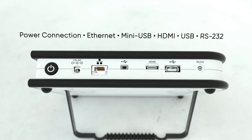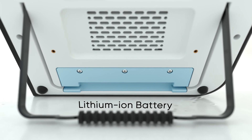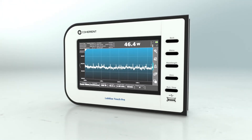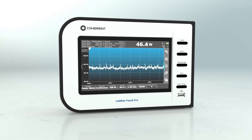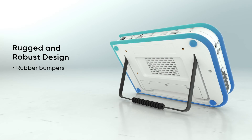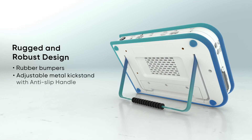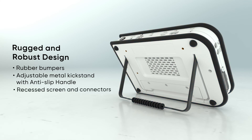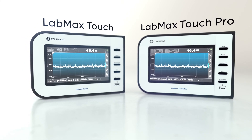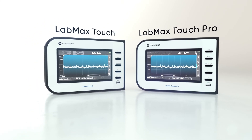LabMax Touch can be connected directly to DC power, or used on the go with the built-in lithium-ion battery pack. Equally as comfortable in a lab as on the production floor, LabMax Touch boasts a rugged, robust design, including rubber bumpers, adjustable metal kickstand with anti-slip handle, and a recessed screen and connectors. LabMax Touch and LabMax Touch Pro — comprehensive laser measurement literally at your fingertips.